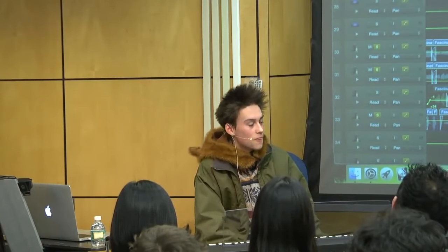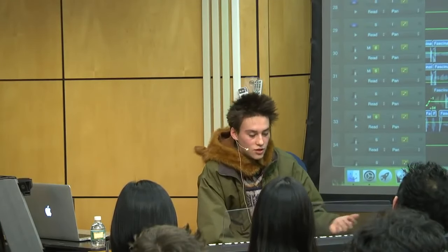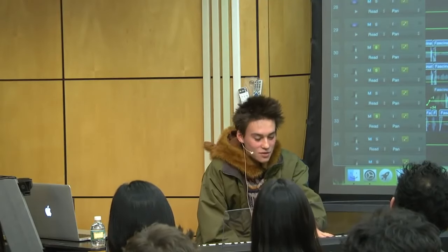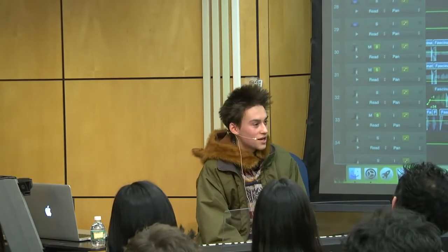Here's something else you can do with fourths and fifths, which I adore. How many of you guys have heard of Lydian? How many of you guys have heard of Super Lydian? How many of you guys have heard of Super Ultra Hyper Mega Metalydian?